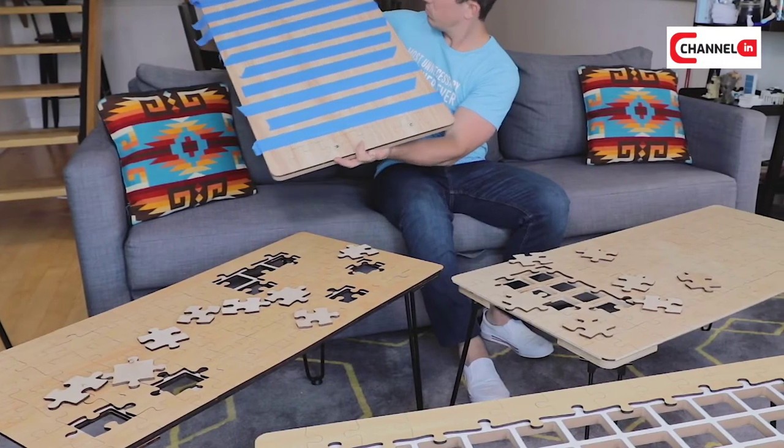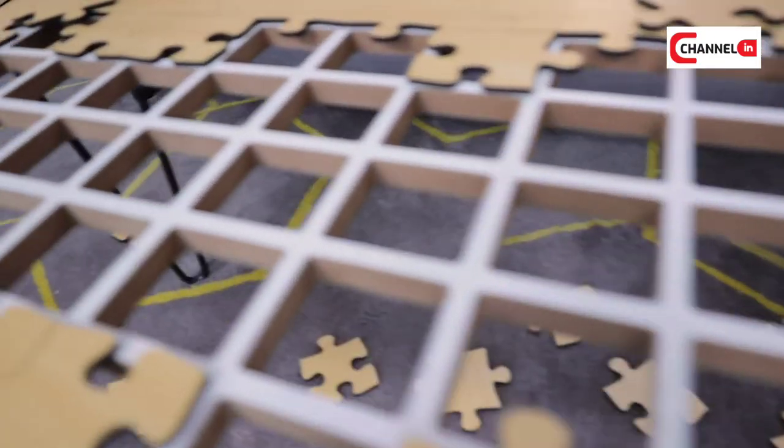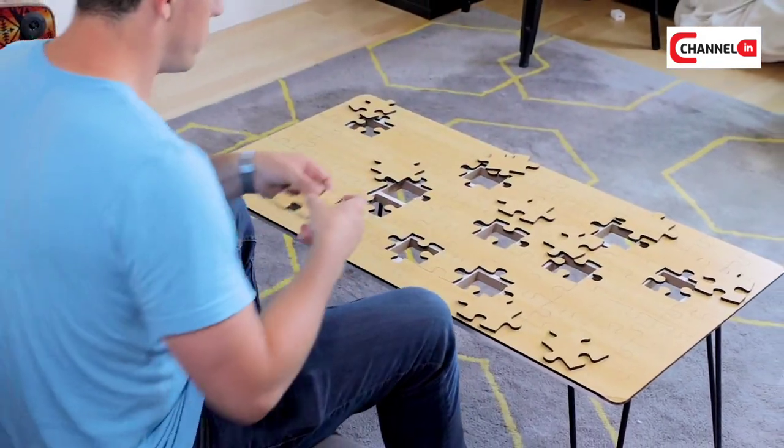Over the past few months, I've been prototyping and finalizing the design, and I could not be more excited to bring the Jigsaw Puzzle Coffee Table to life with your help today. By backing this project and sharing it with everyone you know, you can help bring this completely unnecessary invention to life. You can read more in the campaign below and select your reward to secure your very own Jigsaw Puzzle Coffee Table today. Shut up and take my money. I'm sold.